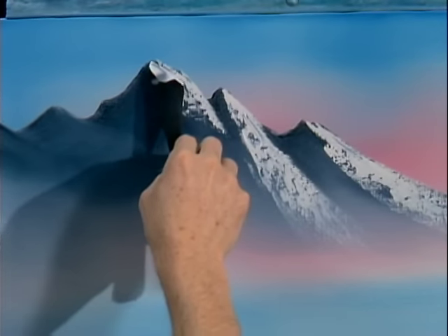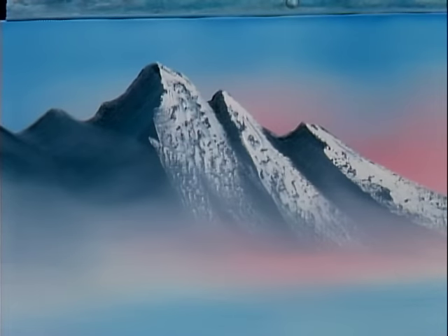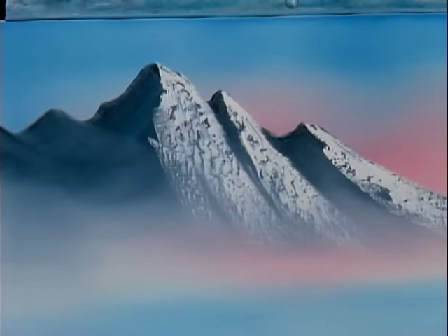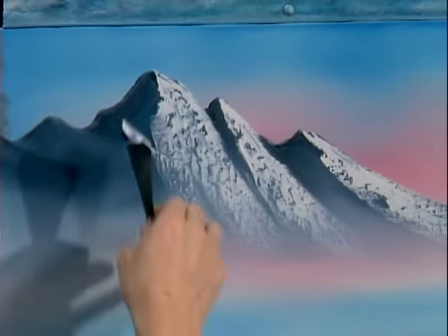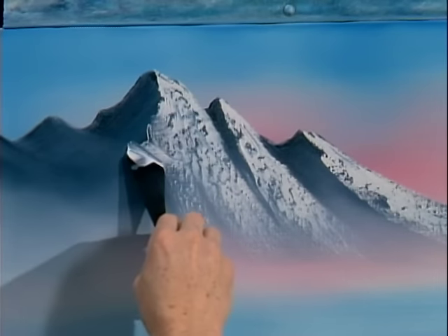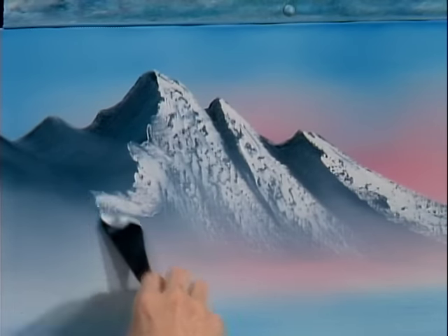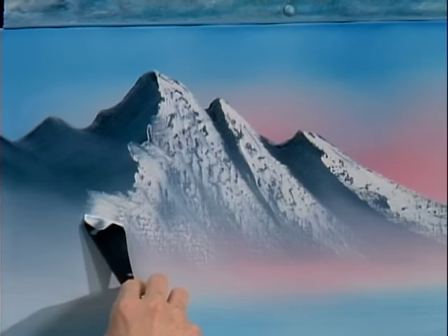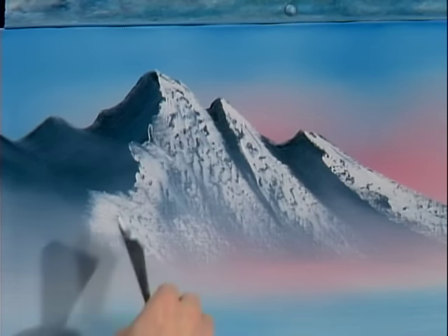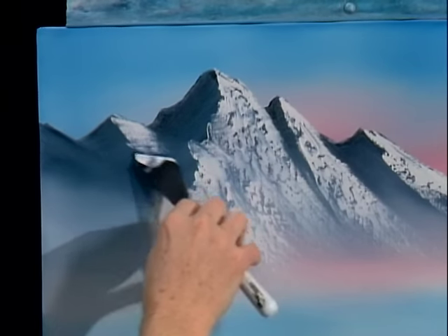You sort of just form your mountain — decide where you want everything to live and put it in. Notice the angles: all these angles are basically the same, because if light's coming across, it's only going to hit on a given angle. Keep all your angles basically the same; they don't have to be exactly the same, but basically the same. Very little pressure — that little roll of paint is actually all that's touching the canvas, because the knife blade probably is not even touching it except when you run out of paint.